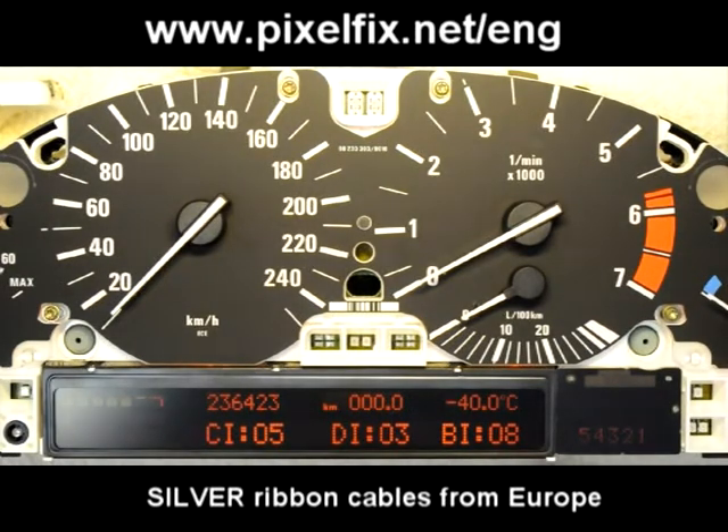This is how the exact same unit looks like after the repair. As you can see, it still has 236,423 kilometers in it, so we are talking about the same unit. All the pixels are back, the contrast is much better — actually it looks like a brand new display.